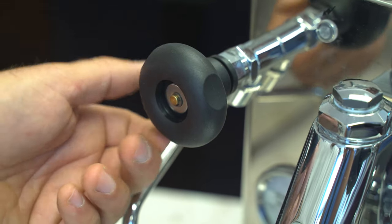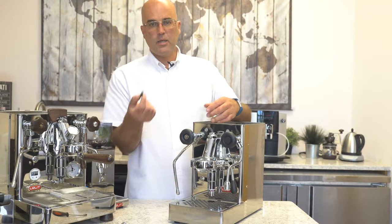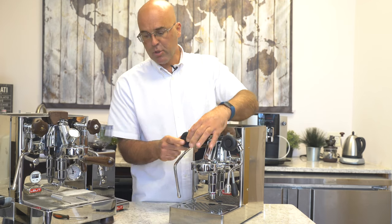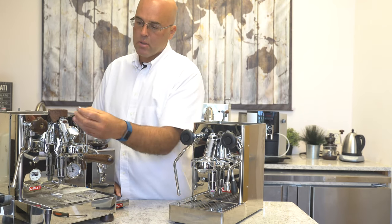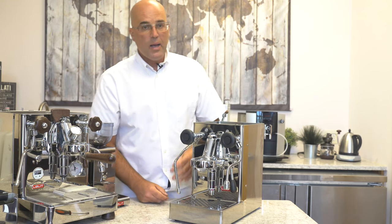Just a warning — which I should have said in the beginning — only work on this when the machine is cold and there is no steam, because you don't want to burn yourself. Last step is to, if you have a cap on the steam knob — some don't have caps, some do — just push that back into place. The Bianca actually has a washer in there, and same thing, just push it in. It's actually harder to get out than to push them in.